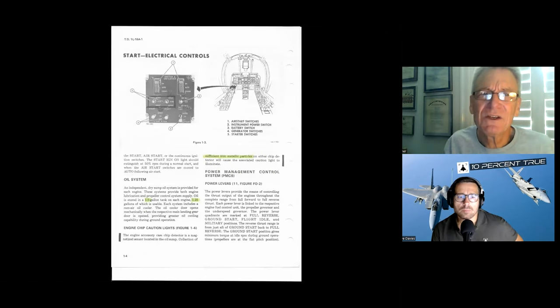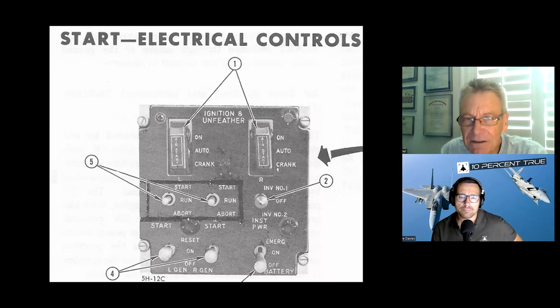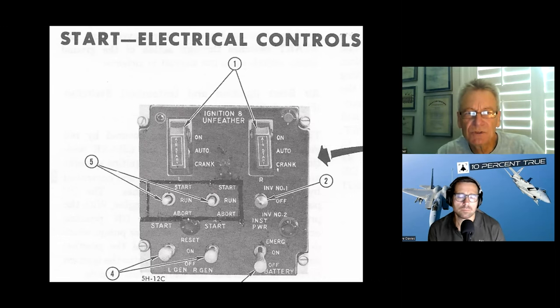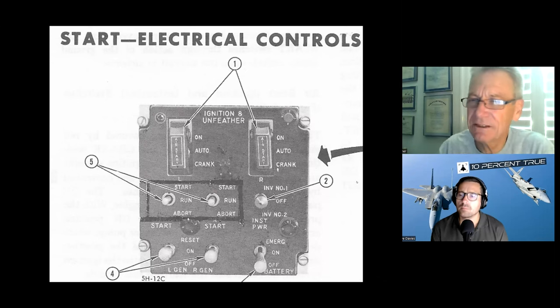Electrical start panel: this is the feathering control — normally guarded down and in auto. If you needed to crank the prop back into flat pitch to start, you'd lift the guard, hold it in crank, and pull that throttle into reverse. For start, you'd push it forward into start, wait for about 10% RPM, turn the condition lever on, and get a light-off. If it was a bad start, pull it back to abort. Inverter select one and two. Generators: on, reset, and off. Battery on — emergency was different from just on.